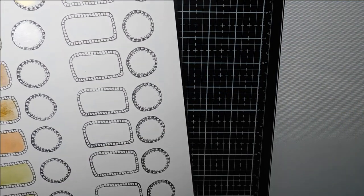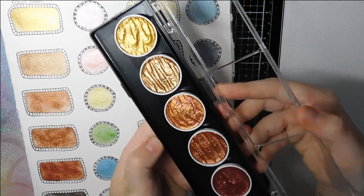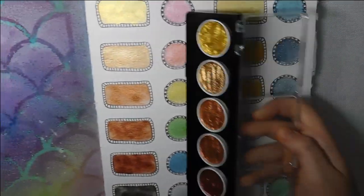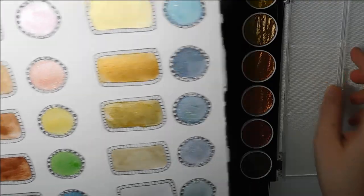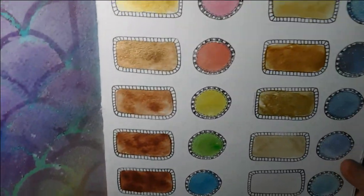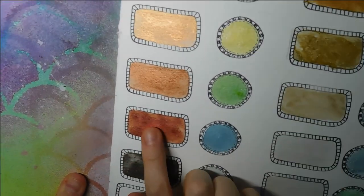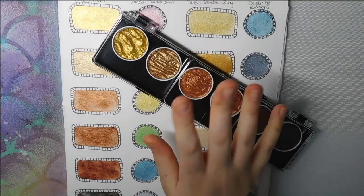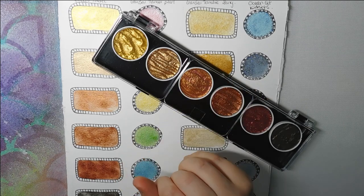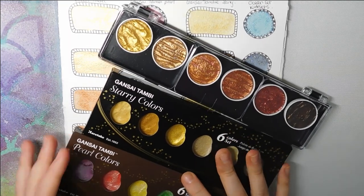I've also got the Fine Tech watercolors, which are a relatively new purchase — probably featured in one of my haul videos. These are the first row in my swatch book and I can't fault them at all. Very pigmented and beautiful. I think I paid around £20 for this set. My favorite color is a coppery brick red. I'm going to do a side-by-side comparison of the Gansai Tambi, Fine Tech, and Paul Rubens so you can decide which you think is better.